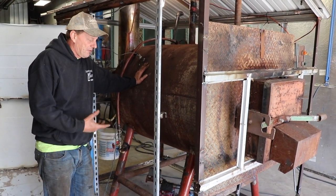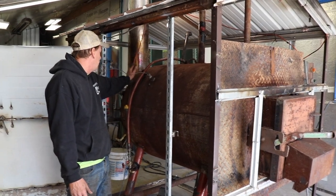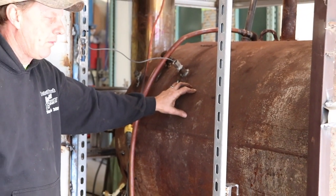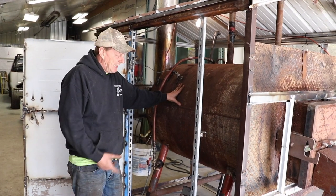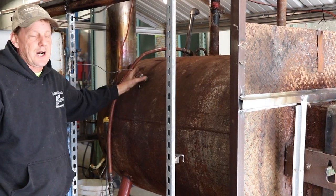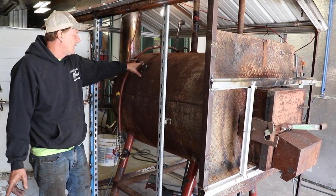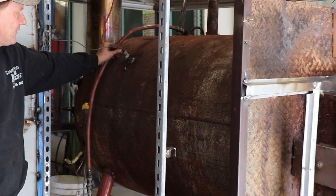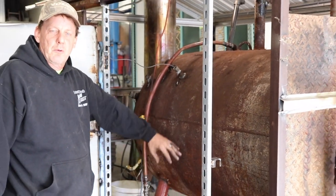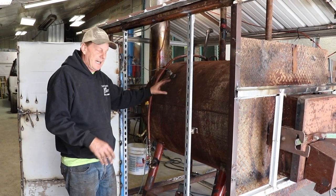Everybody says to draw off the bottom for your pumps, but in the past I was drawing off the side — I welded in these bungs here. I always thought the water is warmer at the top, so let's draw from there. But we're changing it because all the professionals say to draw off the bottom and return cold water back in at the top. We also added a lot more bungs with sensors to control aquastats and get temperature readings around the unit — you're better off having multiple options.